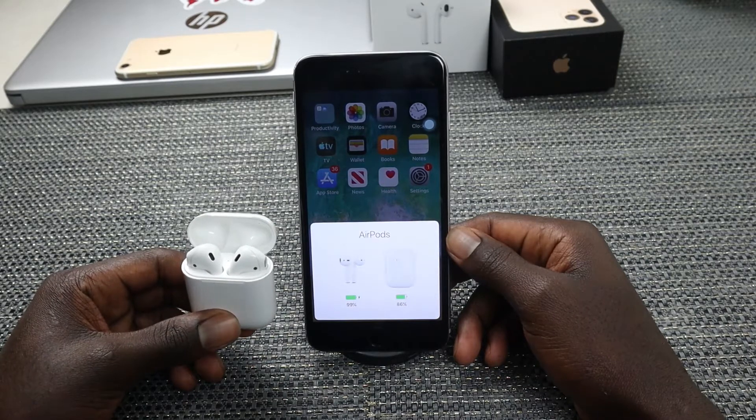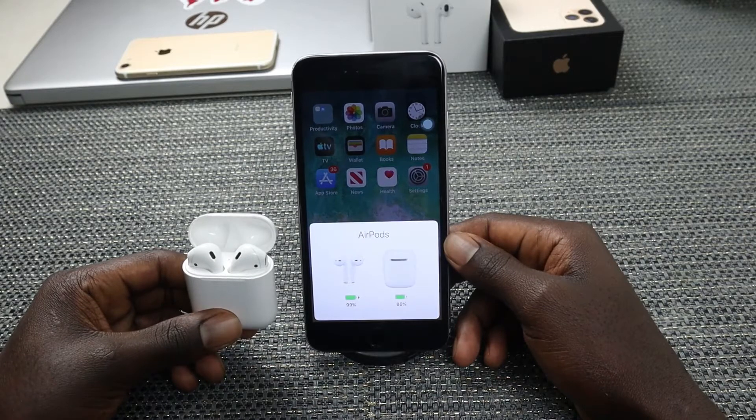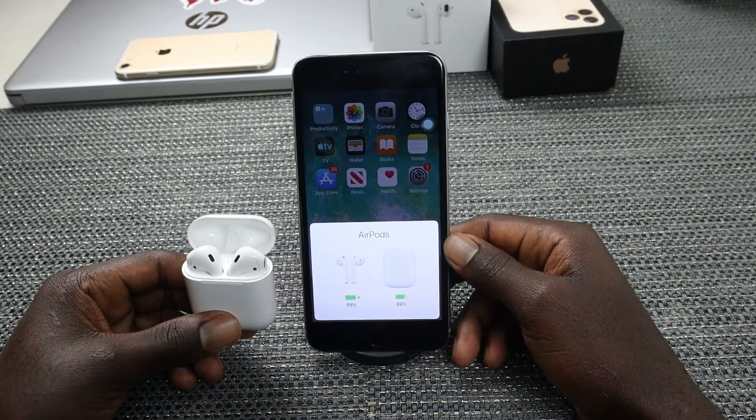With your AirPods connected to your iPhone you can listen to music, watch videos, make phone calls, and also use Siri. Once your AirPods are fully charged you can use them up to five hours of listening time, and once their battery is low you can slide them back into the case and they'll go ahead and charge for use at a later time. Alright, that's enough talk, let's jump straight into the video.